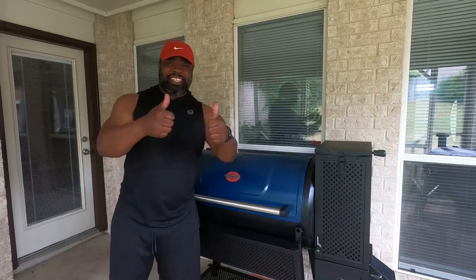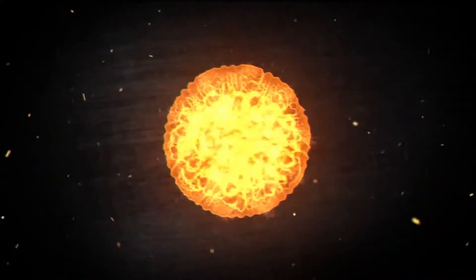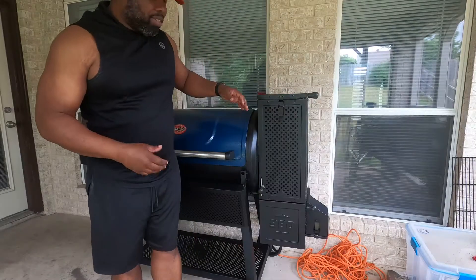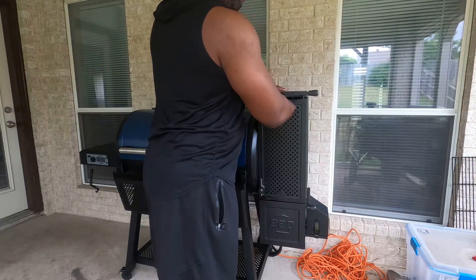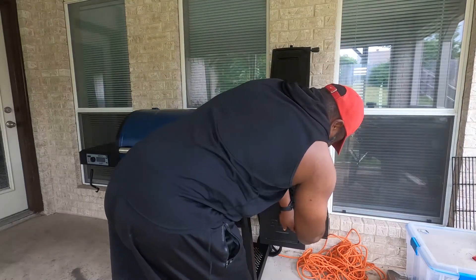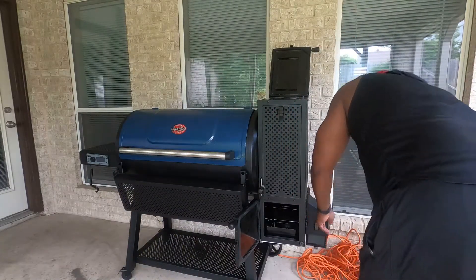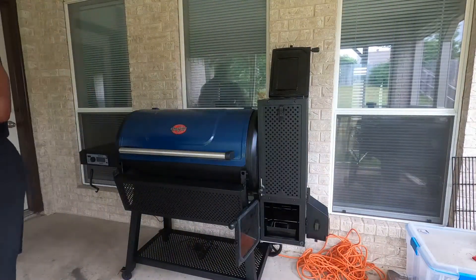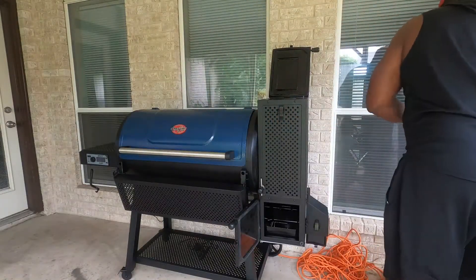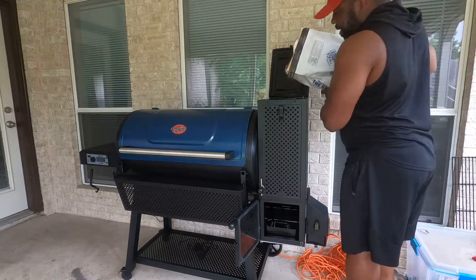Chargriller, baby. Let's go. All right, so let's go ahead and get this thing ready. I'm going to get the doors open. Let's go get the fan open. Now, what we have here is some regular Kingsford. Since we're just going to burn in, I'm not too concerned about filling it all the way.